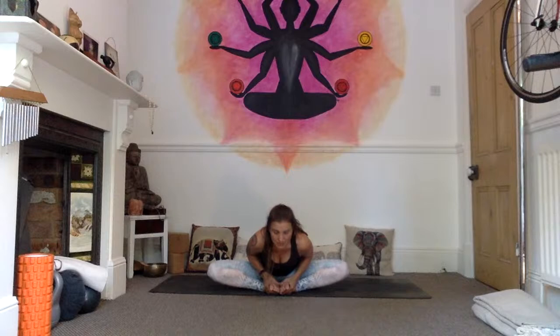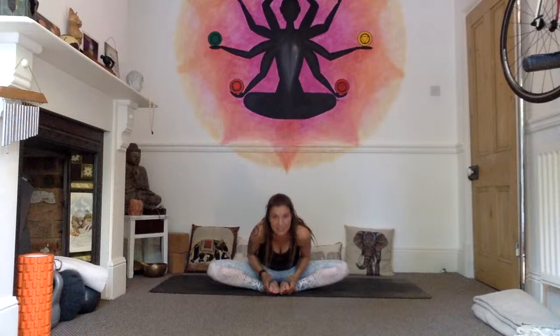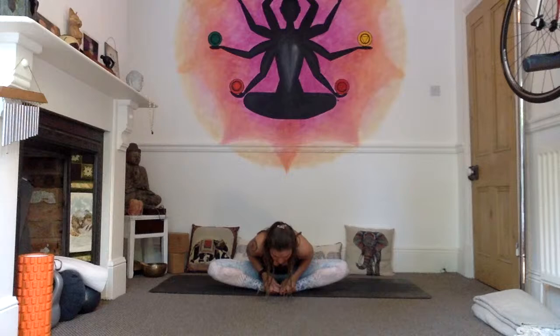Stay seated. Let's come into Baddha Konasana — bring the soles of the feet together. If really tight in your adductors, sit on a block or cushion. If the knees are high, just be here, cup the feet, send the heart forward, try to get some length through your spine. If a little more open in the hips, open the soles of the feet up to the ceiling like reading a book, elbows come back either side of the body, shoulders move away from the ears. Inhale, find length, exhale, send the heart forward — try not to round the back. Use the strength in the outer legs and glutes to draw the knees down. One, two, energetically sending the knees wide, three, four, five.